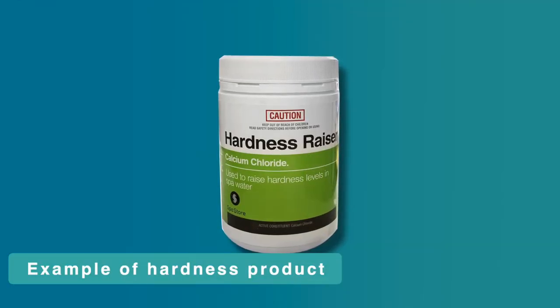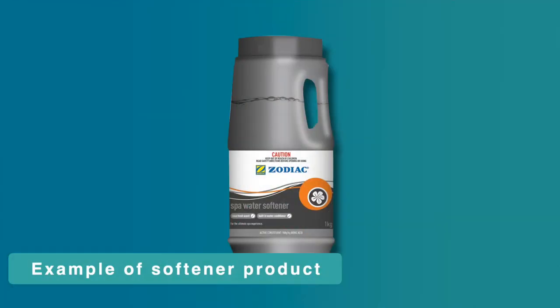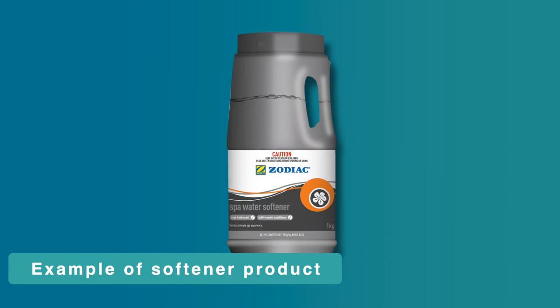This hardness increaser product is usually not included in spa start kits. If you are using bore water, we recommend using a pre-filter on the hose that you are filling the spa with to reduce particulates. If your water tests as hard, you will need to purchase a water softener product from Spa Store — this product is also usually not included in spa start kits.